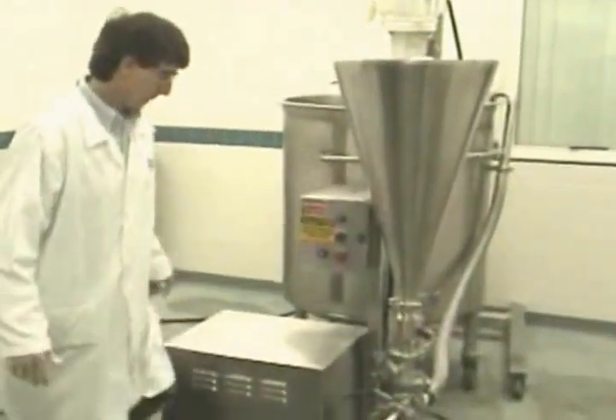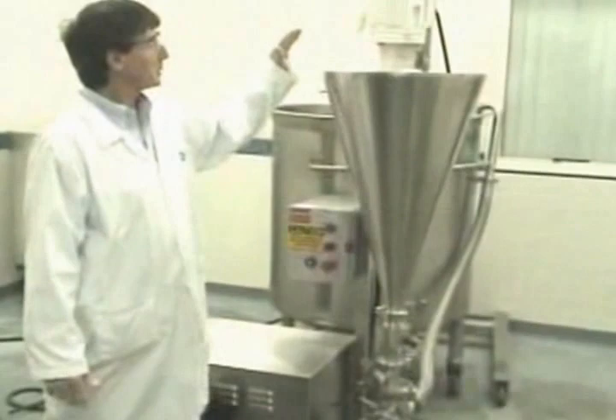This is the ZC1 Disperser. It's designed to incorporate powders directly from the hopper.